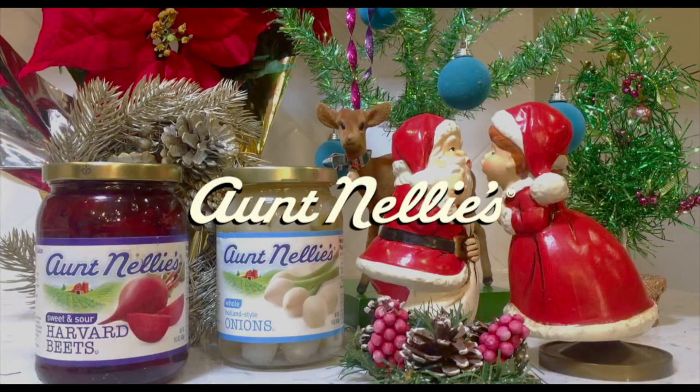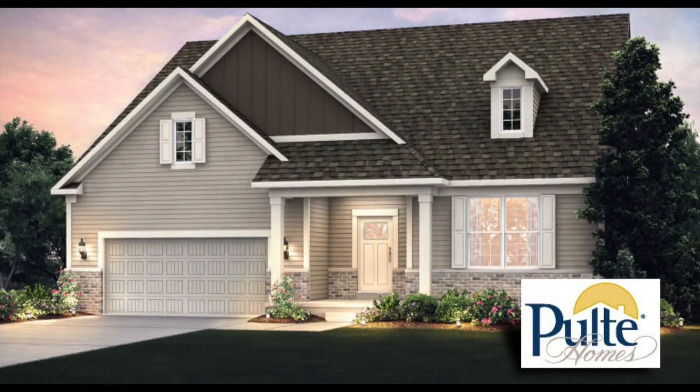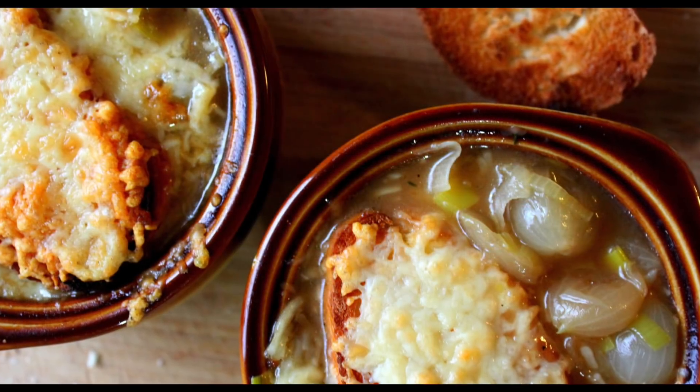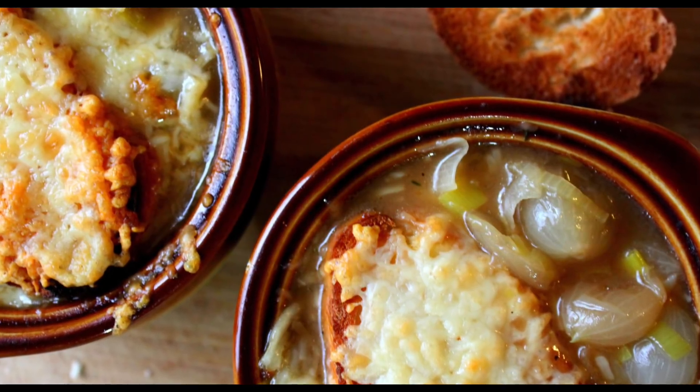Happy holidays, everyone! I'm Johanna. Today, I'm at Ashwood Creek, a subdivision of Pulte Homes in Naperville, Illinois, prepping for a holiday party. I want to surprise my guests with some elegant recipes using Aunt Nelly's pickled beets and holland onions. So, let's get in the kitchen, live!